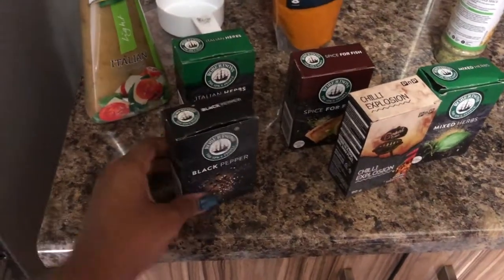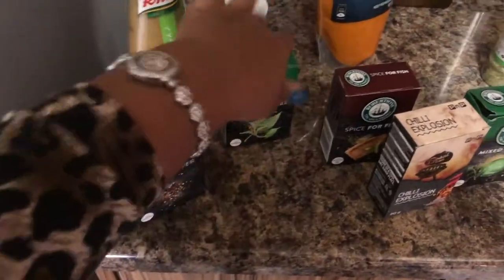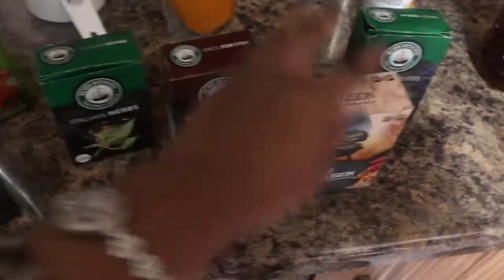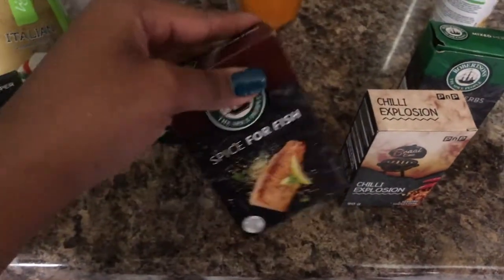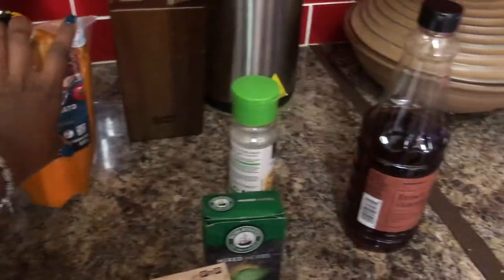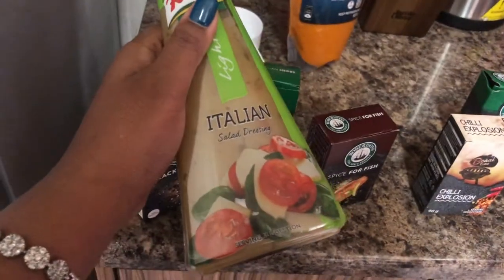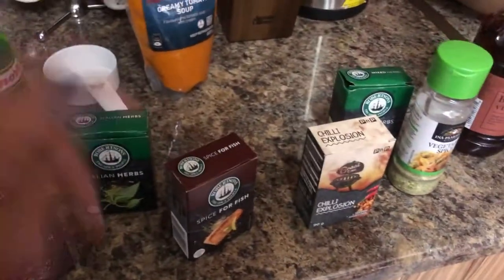From the perspective of seasonings, we're going to keep it easy. We've got some black pepper, Italian herbs — but these are almost done, so I'm going to supplement with some mixed herbs, some chili explosion, and some spice for fish. Ignore this creamy tomato soup — that's for another time. Some brown and spirit vinegar, some vegetable spice per usual. I think I'm going to make use of this Italian salad dressing, but I'm not sure.